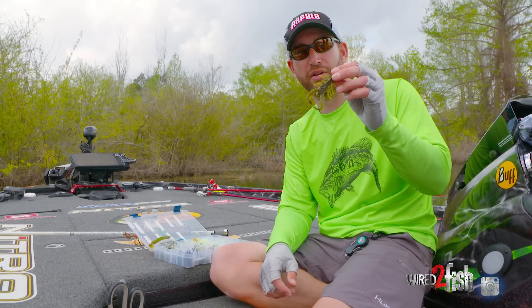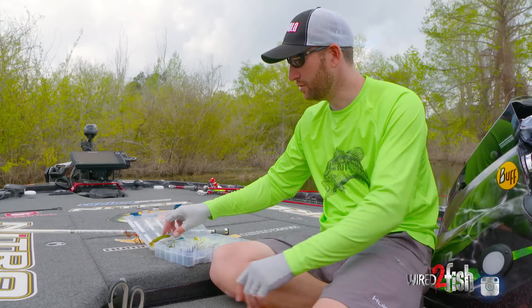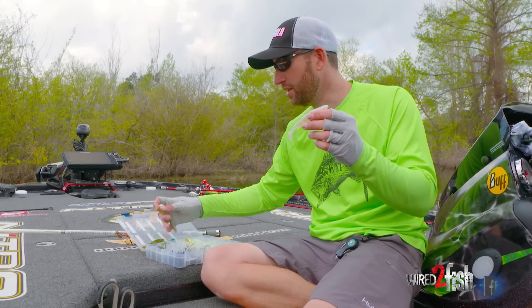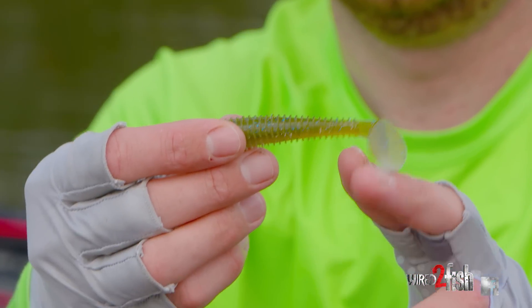Something that you'd use standalone on a Texas rig. I can even skip this bait under boat docks, under overhanging trees. And I also think of a boot tail kind of swimbait — something that's not a great big exaggerated tail, but something that does have enough tail to have some kick, to put off some vibration, but more so just for appeal.